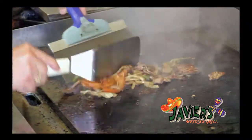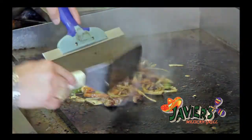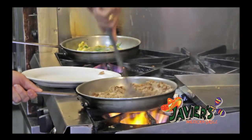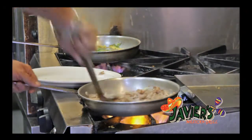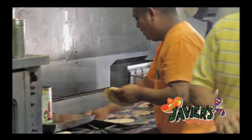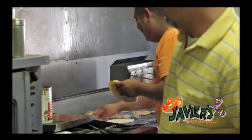We cook the steak on the grill with the onions and tomatoes and bell peppers. And also we put some fajita to cook the vegetables. And also we put the seasonings on it — garlic and all the ingredients.